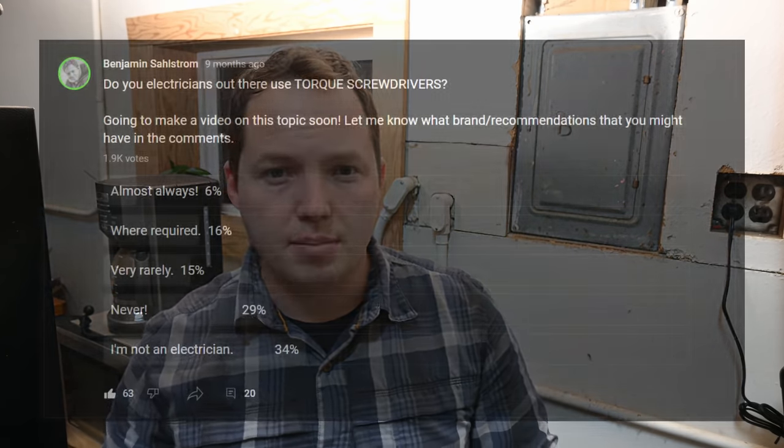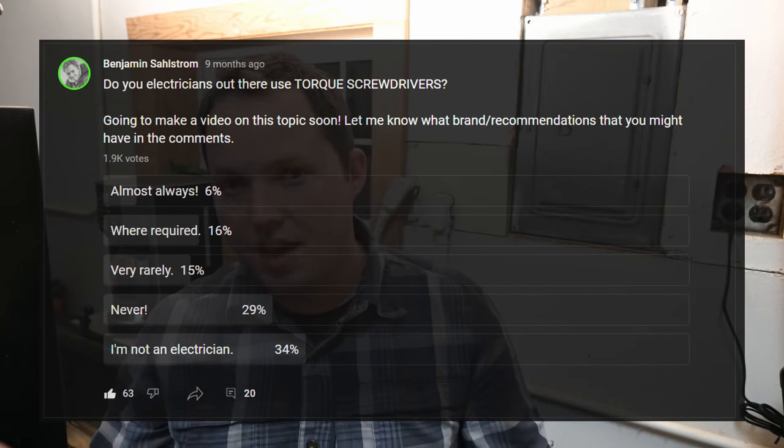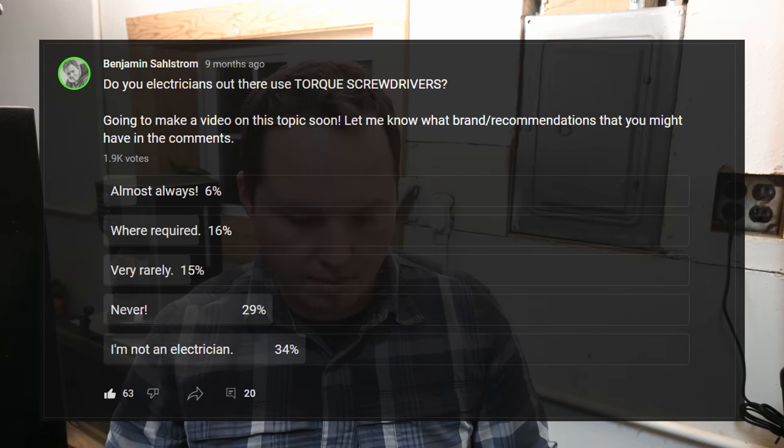In this video we're going to be talking about why you might want to consider using a torque screwdriver. A lot of guys don't use torque screwdrivers, and actually it's the majority. I did a poll a while back, and I'll overlay that here on the screen, but the vast majority usually don't use them. But situations like this potentially could be avoided by using one.